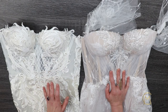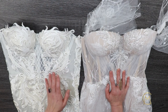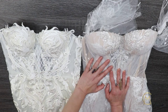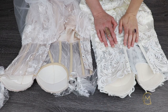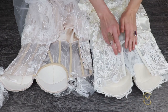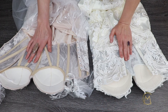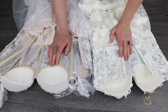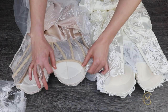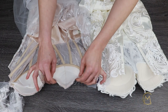Again, these dresses are very different, but they have one thing in common — they both have the same corset base. Now let's take a look on the inside. As you can see, they both have see-through corsets with cups. These corsets are identical and are the same size. The cups are soft, but at the same time they are strong and hold their form well.